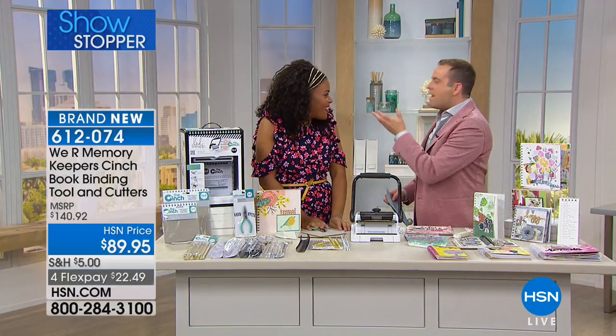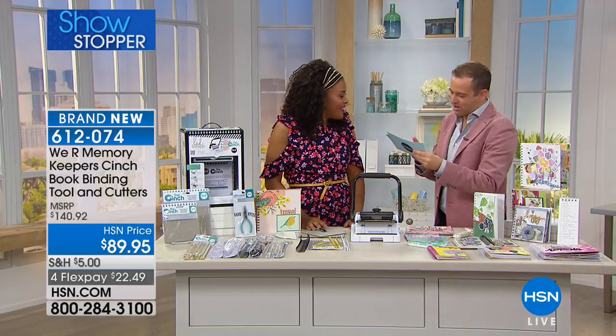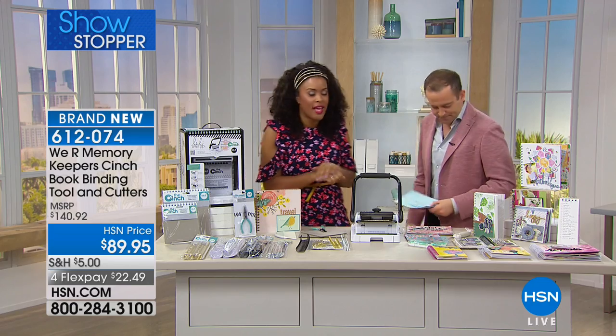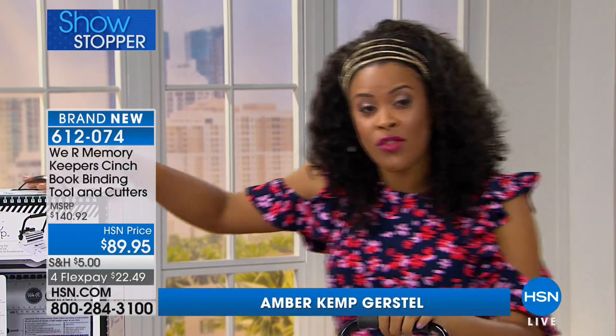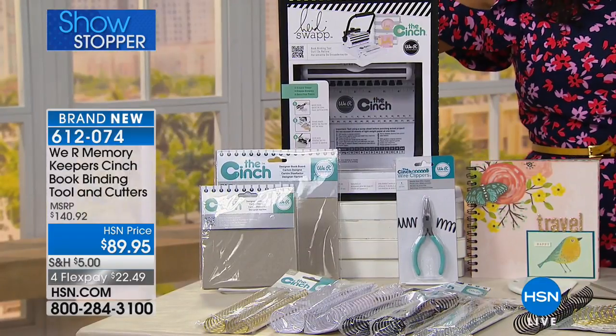I'm doing well. I'm excited to be working with you. So rumor has it, you've got this showstopper that is the We Are Memory Keepers Cinchbook binding tool. It's an awesome tool, and if you don't have it, I'm telling you right now is the time. Adam's going to tell you why, because the price on this is crazy. You're getting all of this for a price that is far less than the actual tool itself. So let me show you. Oh, this is exclusive? Yes, exactly.